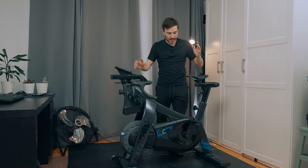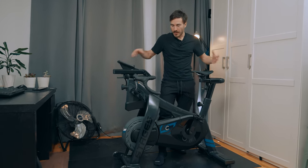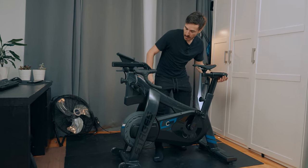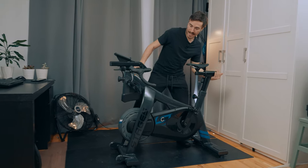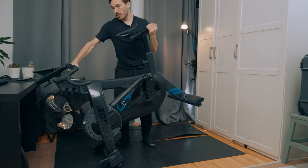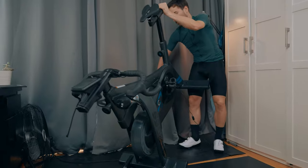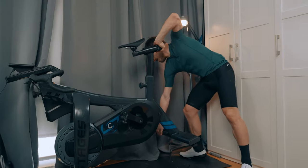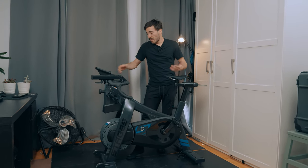The whole weight of this indoor cycling bike is 138 pounds, which sounds like a lot, but it's actually pretty easy to move around. It has two wheels at the front so with an easy lift you can start to move the bike to where you want it in front of your screen, or move it out of the way entirely.